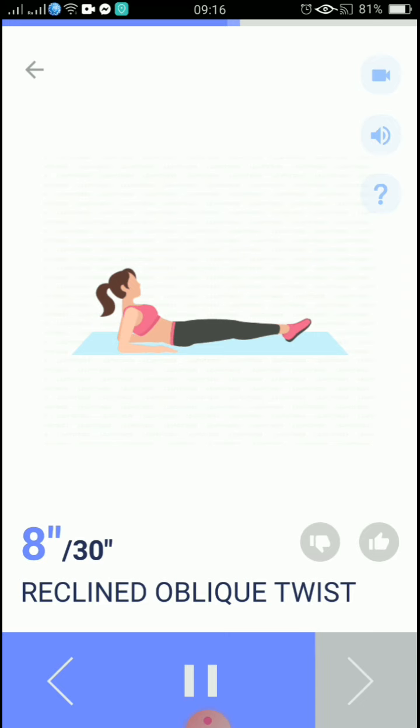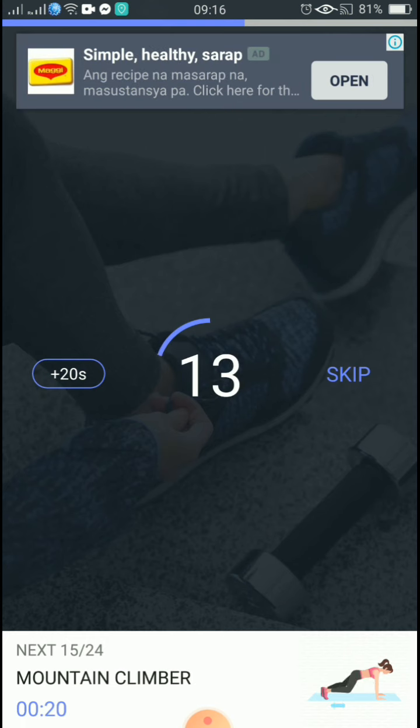10, 9, 8, 7, 6, 5, 4, 3, 2, 1, take a rest. Start, the next 20 seconds: mountain climber.